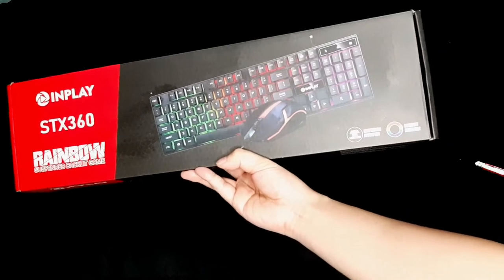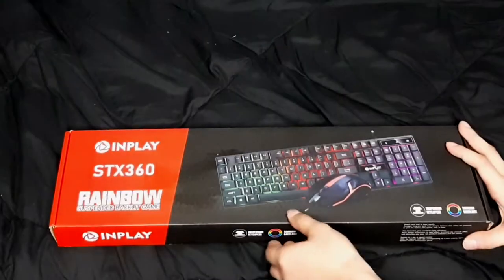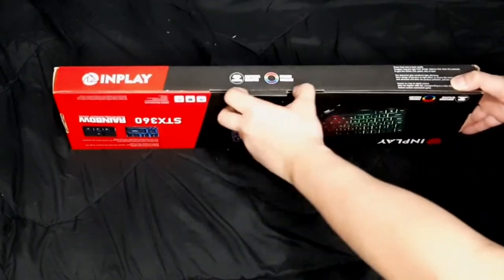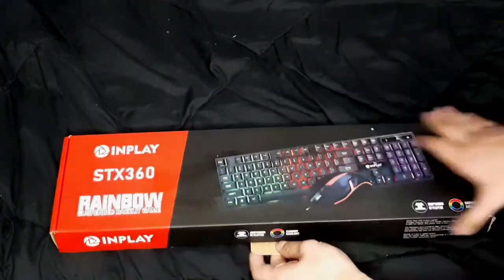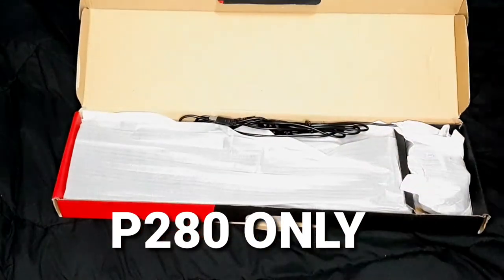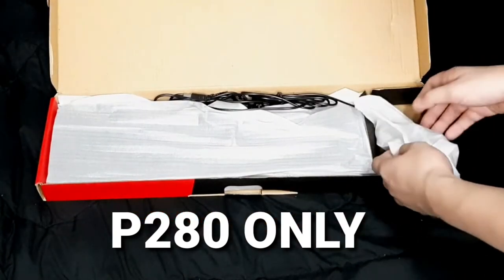Here it is guys, the InPlay STX360 RGB keyboard and mouse. This set comes with a mouse, so you're hitting two birds with one stone. As you can see, there's the keyboard and there's the mouse. Let's start with the mouse.